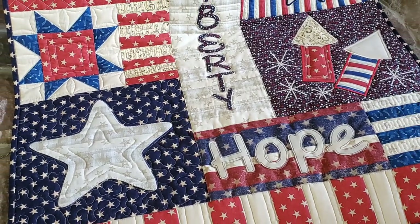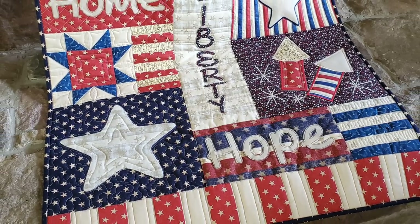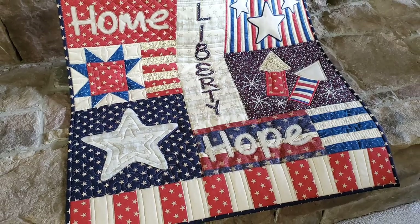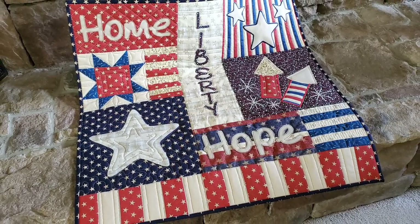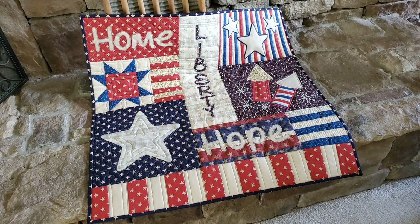Hello everybody, welcome back! Today we are finishing up the Liberty Wall Sampler. I'm going to bring you along as we create the layers of this quilt, baste this quilt, quilt this quilt, and bind this quilt.